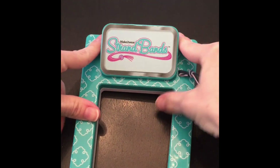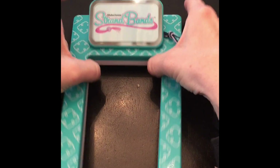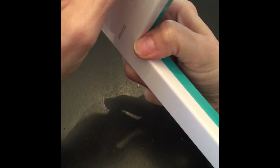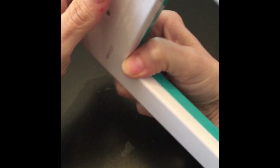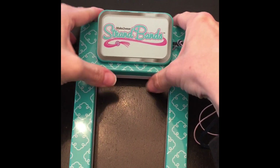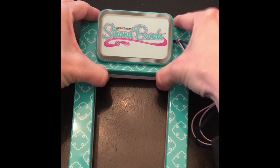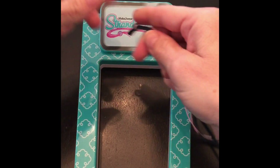This is your strand band styler. Mine just wants to move around and come up - I don't know if it's too dirty or just not wanting to stick properly. Okay, now I got it to stay. It still wants to slide but it won't come up, so I guess we're okay.